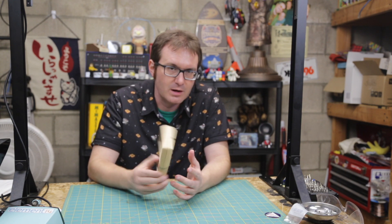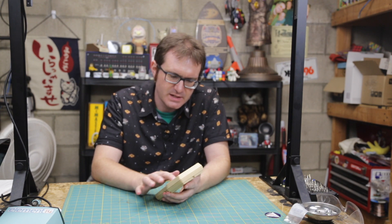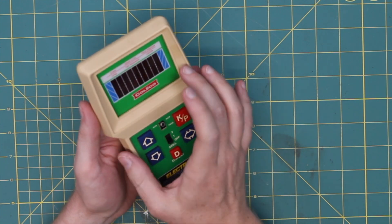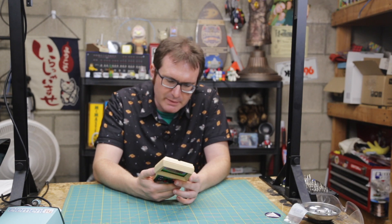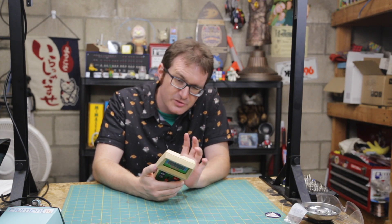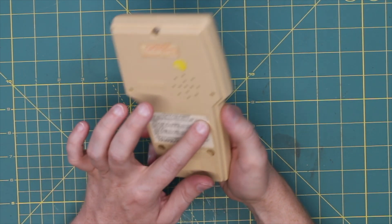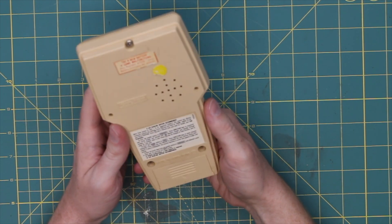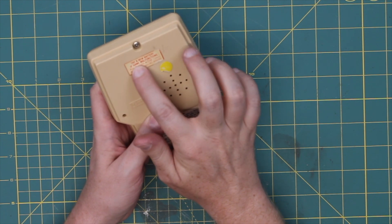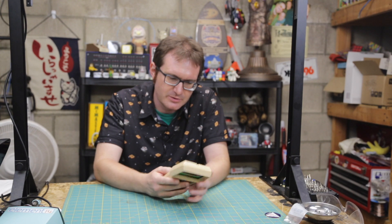As you can see, it's supposed to be kind of a light cream color, so obviously age has gotten to it a little. Some retro-bright would take care of that — I don't know if I want to do that because the color's close. There are stickers that are actually intact on the back, and of course my favorite: the ubiquitous 'try a new battery if game malfunctions.'